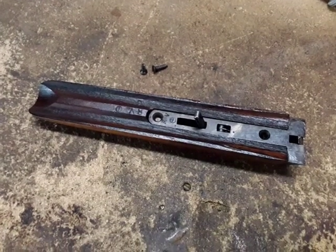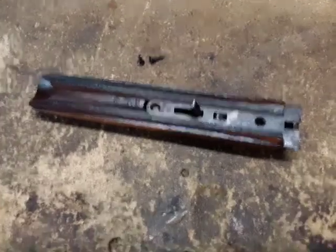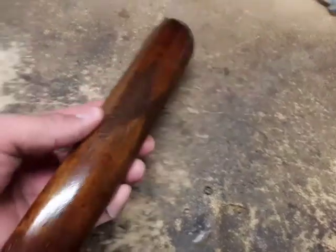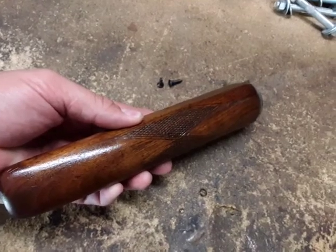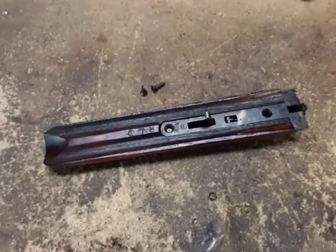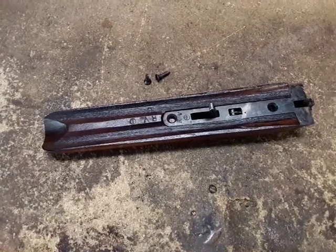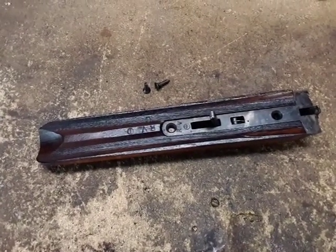Hey guys, another video for you today - a little gunsmithing video. This is a forend for a Savage side-by-side 20 gauge that my brother owns. My son was itching to shoot a side-by-side, so he borrowed it and shot it. I went to take it apart to clean it because my brother doesn't take very good care of his guns.